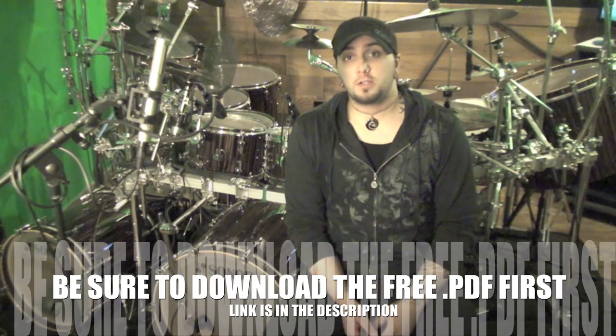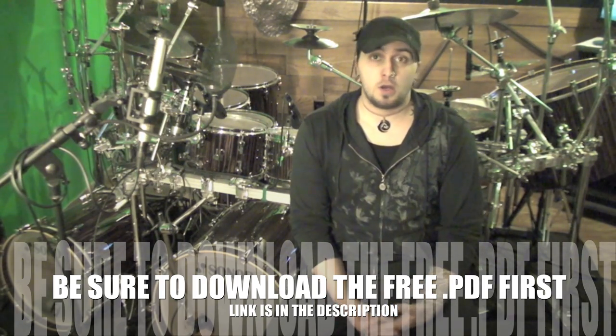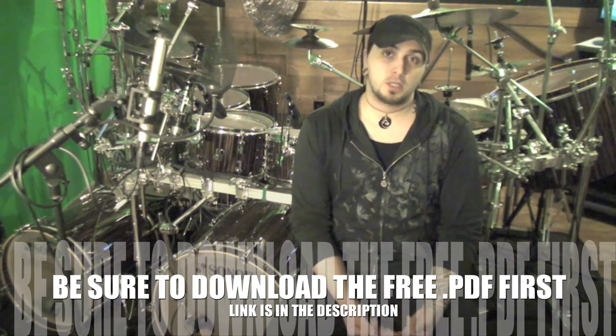Hey guys, I'm Aaron Edgar and this is going to be a continuation on Displacement from last week. This week we're going to take a look at 16th note displacement.